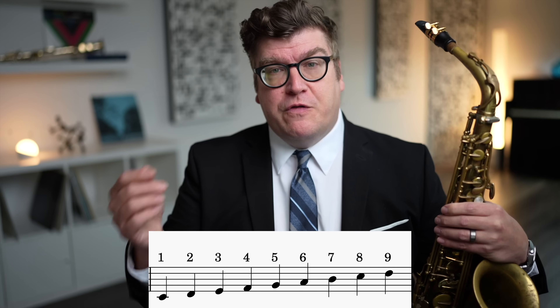Many of us in our beginning band classes learn arpeggios as simply the 1, 3, 5, 8 — or the octave. And that's a fine starting point — it's something we should all know. So if you're just starting your journey, doing the 1st, 3rd, and 5th scale degrees is an excellent starting point.